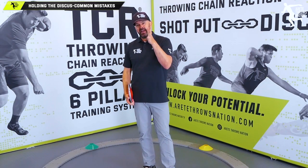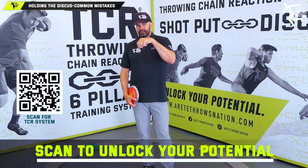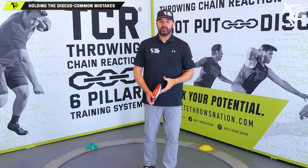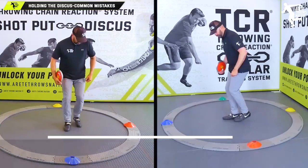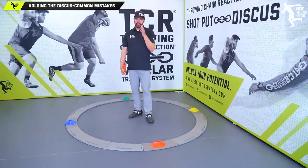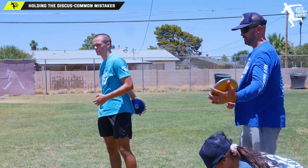This is our series on how to throw the discus 101. If you're a member, log in — we'll expand on this and go into TCR-specific terminology, Throwing Chain Reaction, and identifying weaknesses. We also recently talked about heel-toe position, orbit radius, and separation — really critical factors. With a brand new thrower, work on simple things like back-and-forth spinning to get comfortable with the discus.